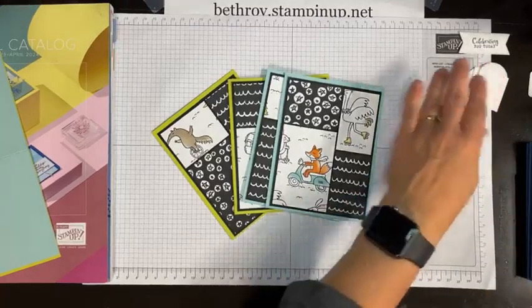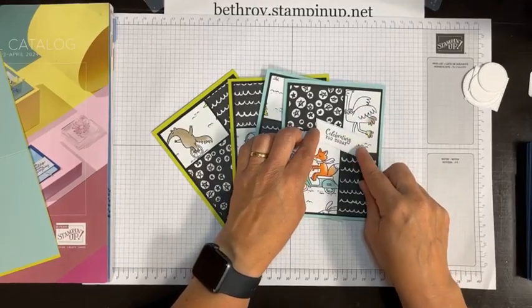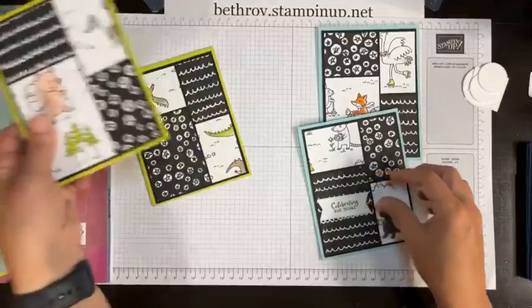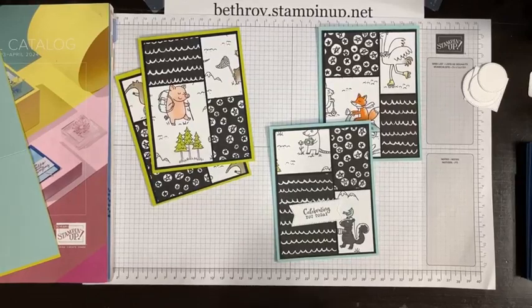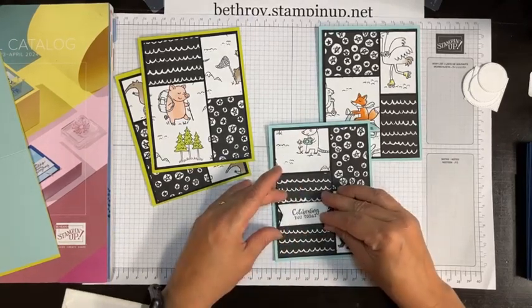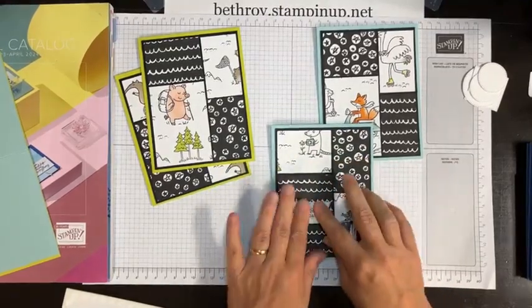I am going to stamp some greetings. I have this die cut — I could put it like this, or like this. Oh, I like that! I'm going to use that one — that was the one we thought looked crooked the other day, but it looks perfect on this card. I stamped it in Basic Gray, so it works. It kind of breaks up the black right here.